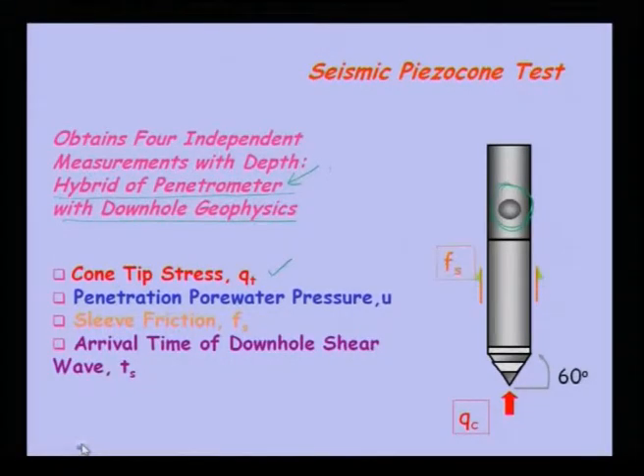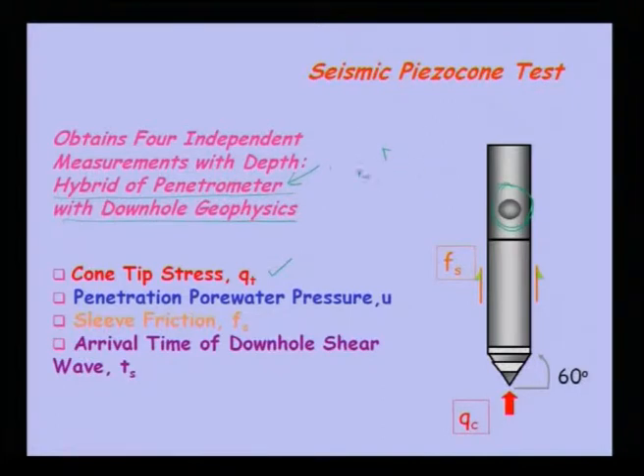The second measurement is frictional resistance — sleeve friction Fs. For example, for a multi-story building with a pile foundation, you can theoretically calculate the side resistance or frictional resistance of the pile based on soil classification. However, using the seismic piezo cone you can directly find out what that sleeve resistance is. So this resistance can be used for the design of deep foundations. Both cone tip resistance and sleeve friction are used for foundation analysis and design of deep foundations.